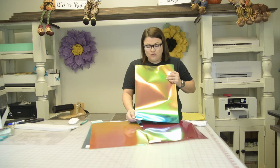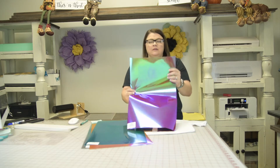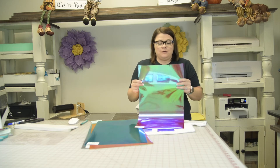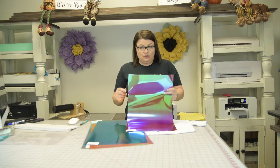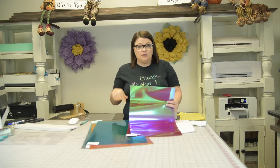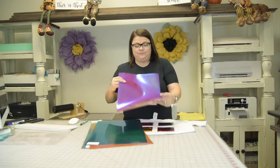These are a 12 by 20 sheet for five dollars and fifty cents on our website. The cut settings: your temperature is 300 to 320 degrees, 10 to 15 seconds, and you're going to peel it warm. On my cut settings I use a Silhouette, so I use the glitter setting but I up my blade to one, so that was on four.